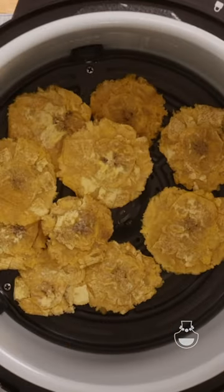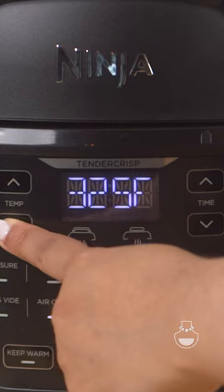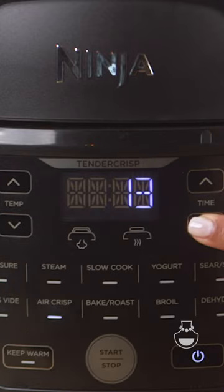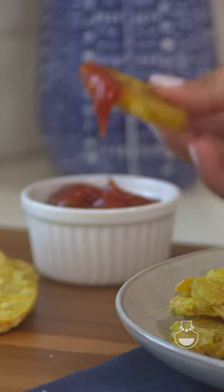We're going to double fry them, because of course that's the number one rule whenever you're making tostones. After another 10 minutes at those same settings, you're going to remove them and have the perfect tostones made in the air fryer, which is just another fun way of making it.